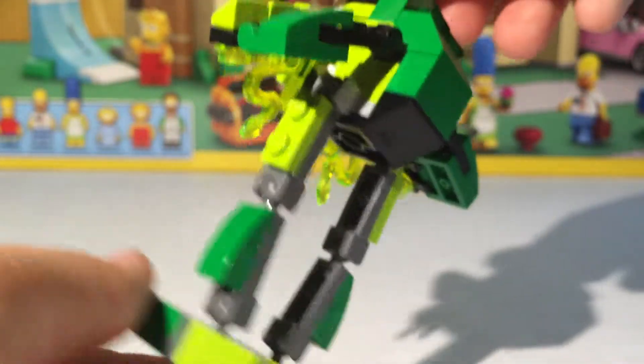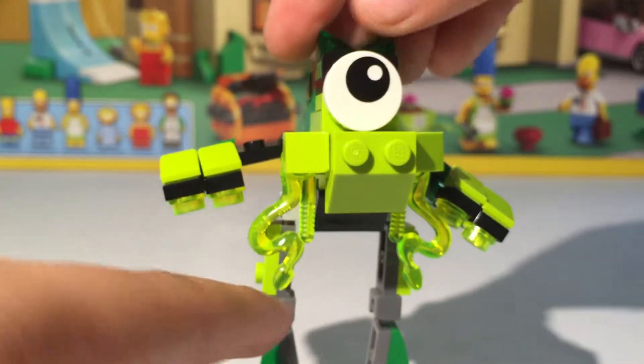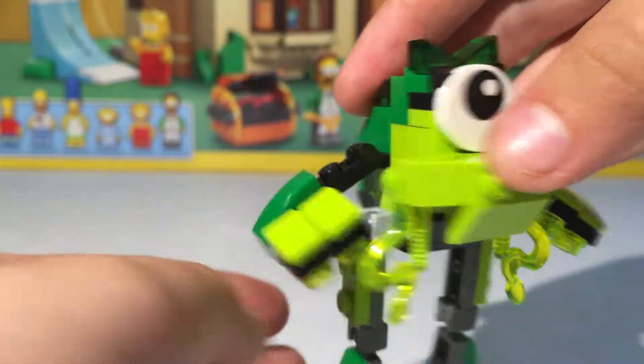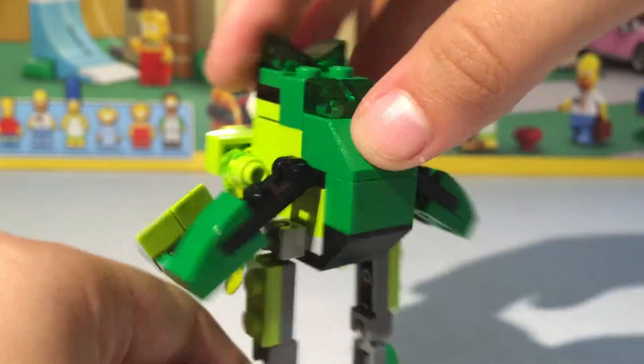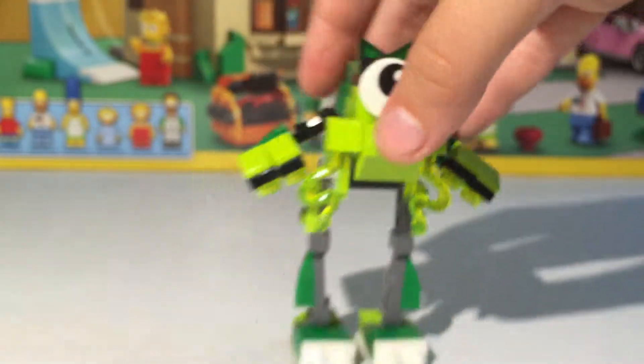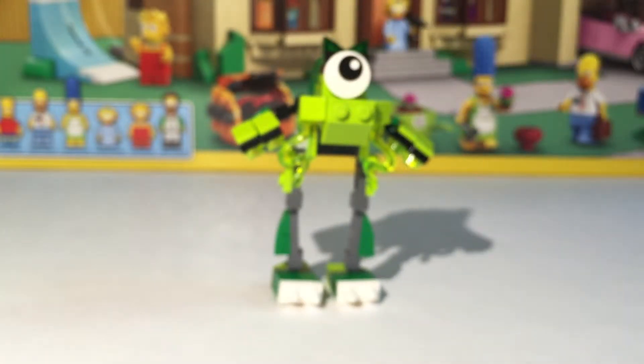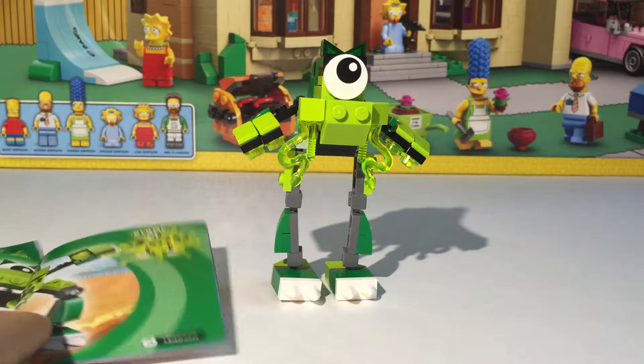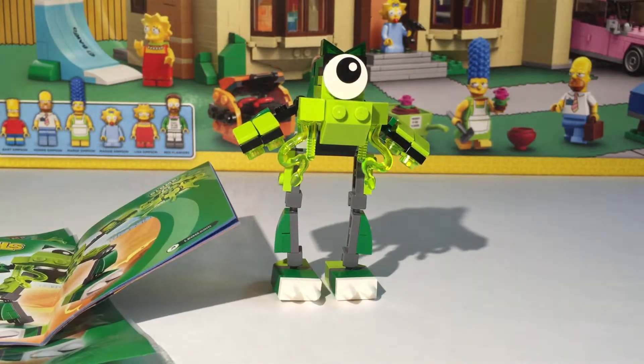I'm just going to show you the detail. These are nice pieces — the eyes, the ball movements as always, some hinges. You get some trans green, some lime green, just some colors you don't usually get a whole lot of. It's nice to get colors you don't have a lot of. That's pretty much all there really is to Glomp.